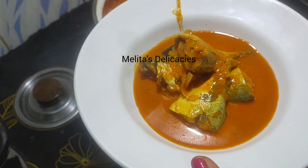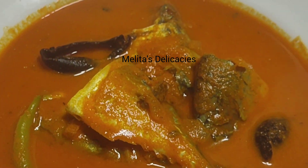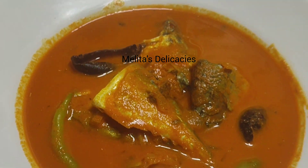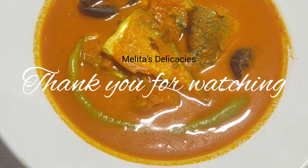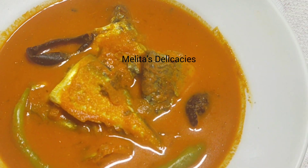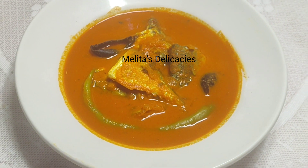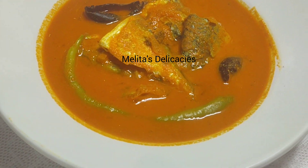Isn't the color so beautiful and tempting? The aroma, if I could just pass it on to you, is really so delicious — I'm already feeling so tempted to dig in. Thank you for watching. Stay tuned to Melita's Delicacies for more interesting and exciting recipes. Next week I'll be back with yet another delicious Goan recipe. God bless!